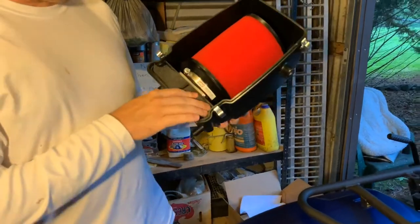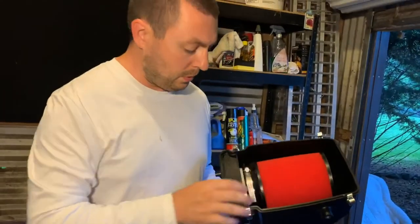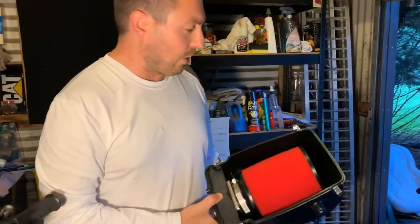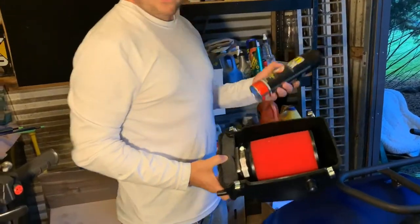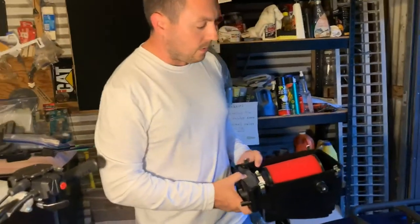The foam filter they ship is a Uni filter and is not pre-oiled, and the two foam blocks are also not oiled in shipping. I've got foam filter oil and I'm going to take care of oiling them as the install goes.